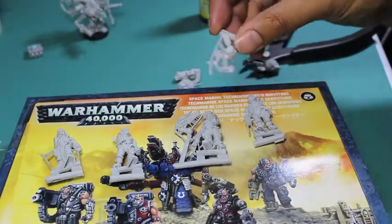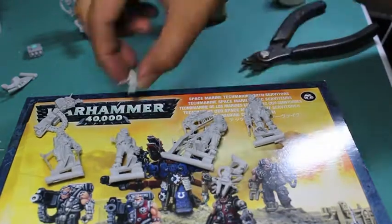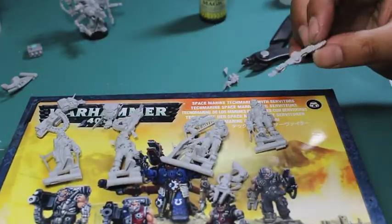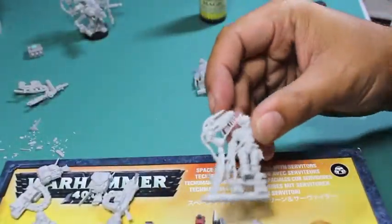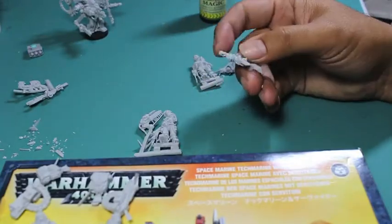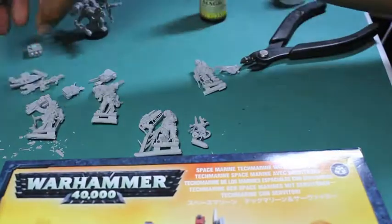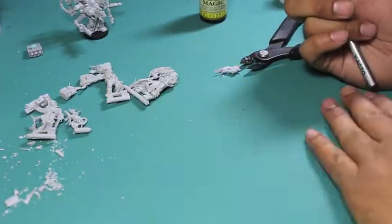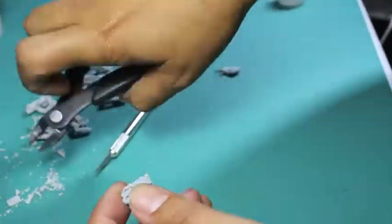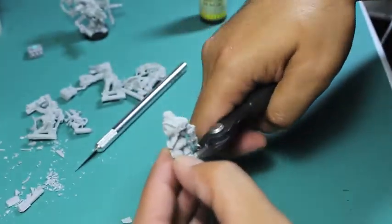I just gotta say I'm kind of glad that they're obviously moving away from the Finecast and going more to these new plastic sculpts, but the metal sculpts before the Finecast experiment are some of the best ones to paint. They really feel so weighted and like actual art pieces. I'm looking at these Finecast pieces and I just wish I had the metal versions of these servitors because they're so well done, and they just make me sad that I'm working with them.